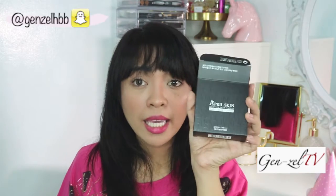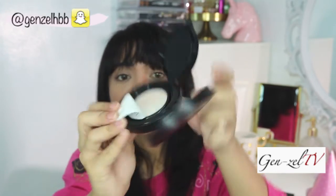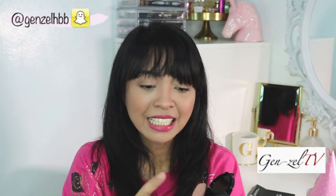I'm in shade 23. Unlike Laneige which has so many shades to choose from — I think they have 5 or 7 — this one has around 3 shades, and this is the darkest shade they carry. It's SPF 50, PA++++, which is what I really like about BB cushions — you already have SPF for everyday use so you don't need a separate sunblock. The case has a velvety black feel but it doesn't get dirty easily. I opened it and got a swatch.